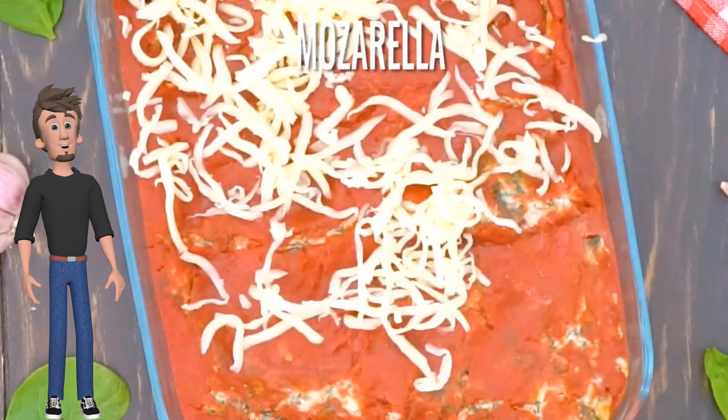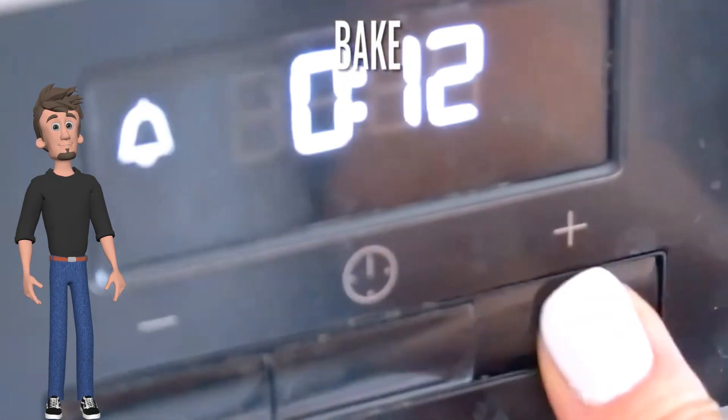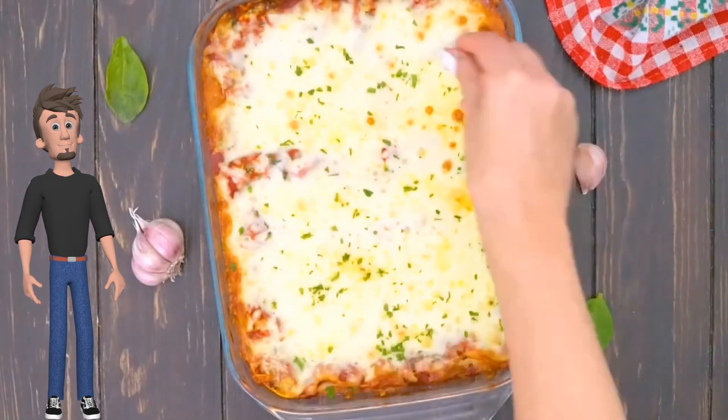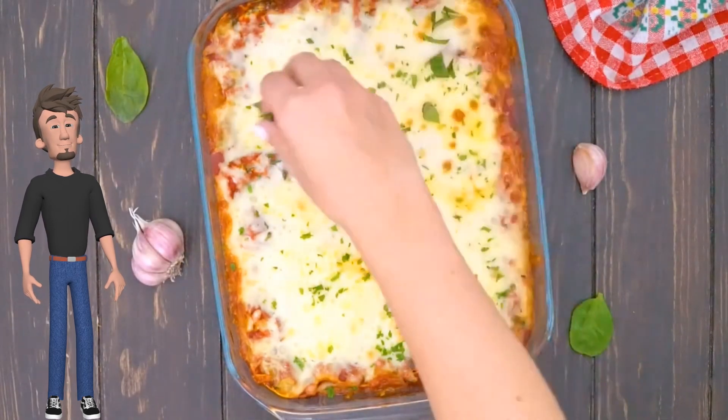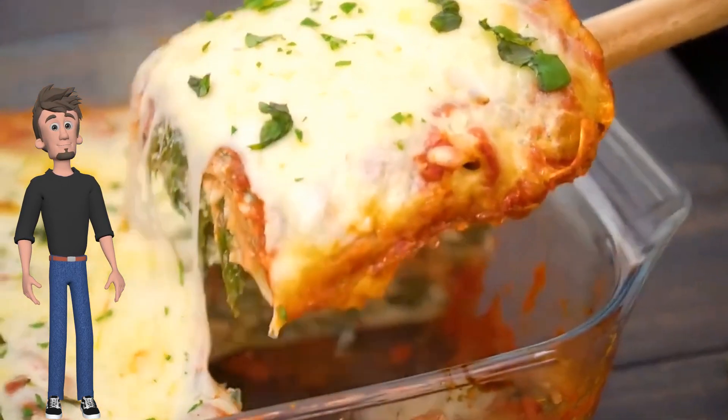Add mozzarella and bake until the cheese melts. Add parsley, add basil. Ready to serve?